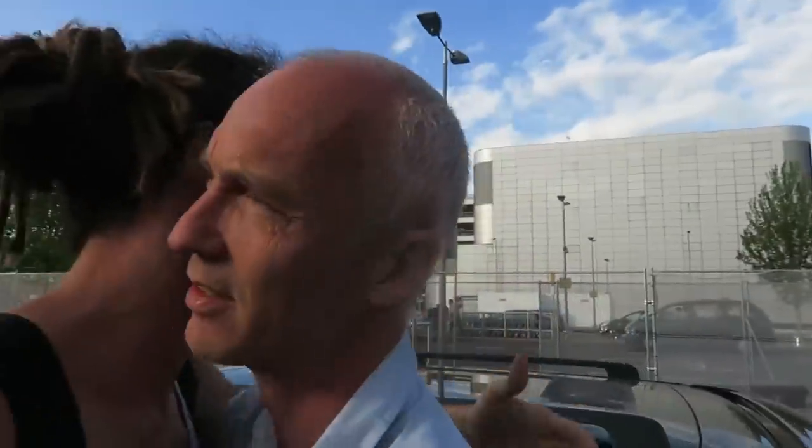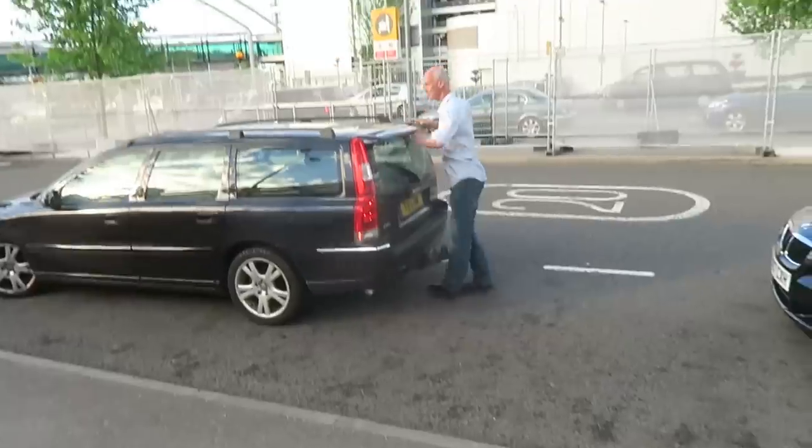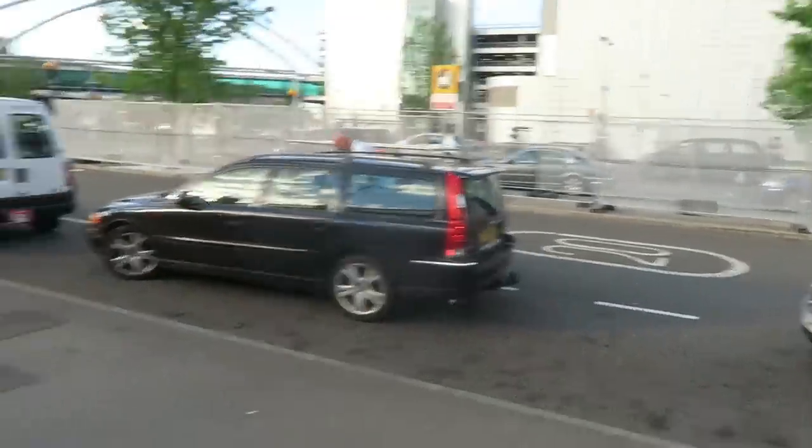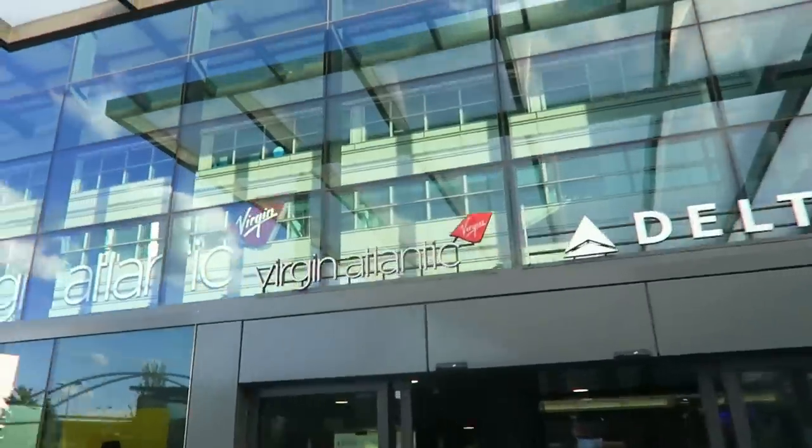Thanks for the lift, Dad. See you in a month. If the longboard doesn't get through — well, I'm going to try. I think I've done it before, it should be fine. See you later. Apparently my flight is already boarding.